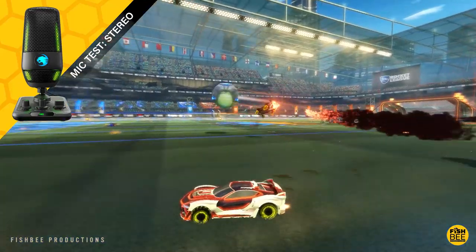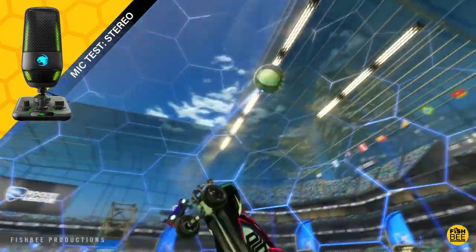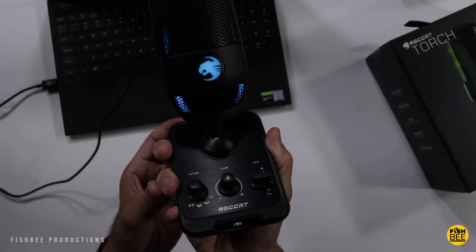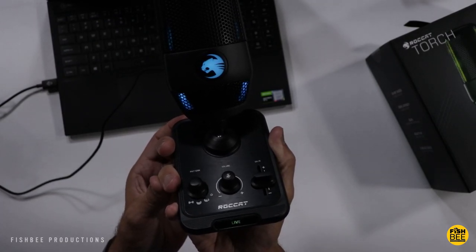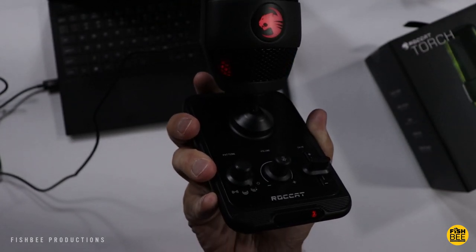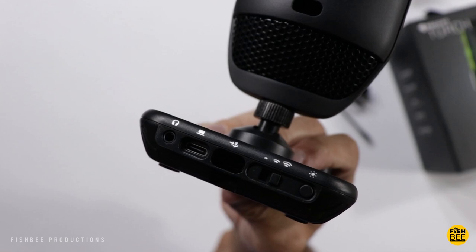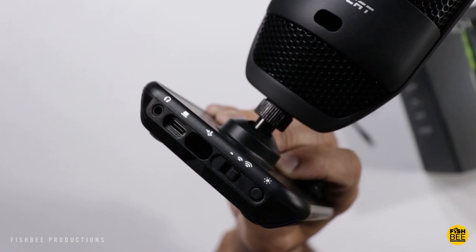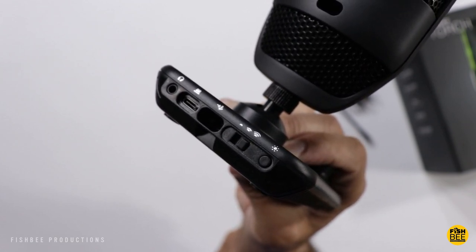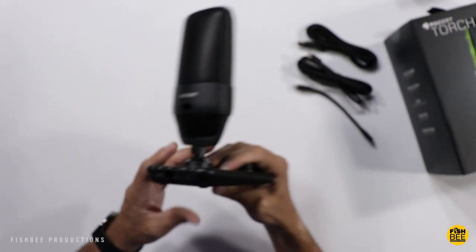My first impressions of the ROCCAT Torch USB microphone: this thing is actually pretty nice — build quality, style, and functionality all feel and look really good. The only issue I had from time to time is the microphone was muted and I wasn't sure why. A couple of times in whisper mode it muted itself and I didn't try to do that — maybe it can be fixed in a software update. One thing that was a little confusing is the 3.5mm jack on the back: I thought it was a mic monitoring system, but it's actually just a headphone output for your computer's audio — not a zero-latency monitor. Either way it's good to have the headphone jack, just something worth pointing out.